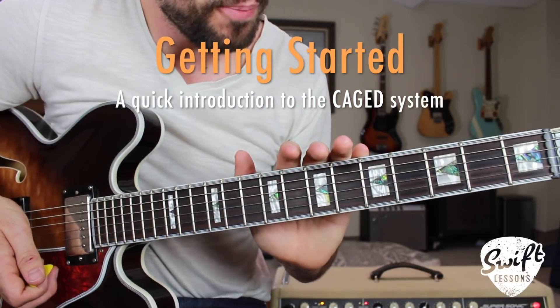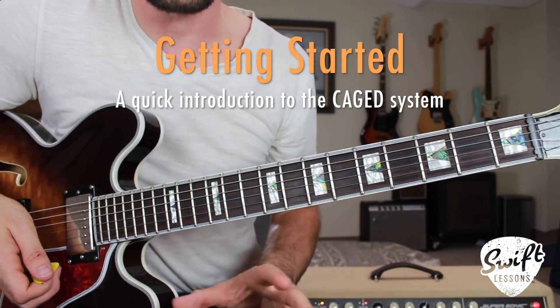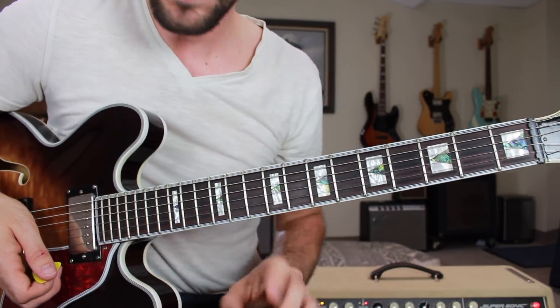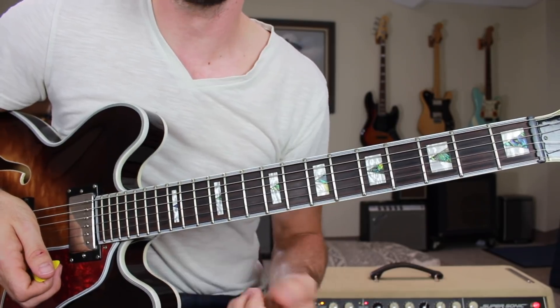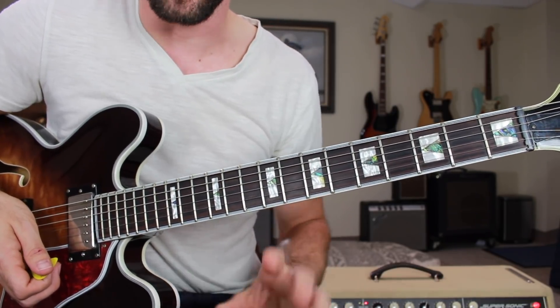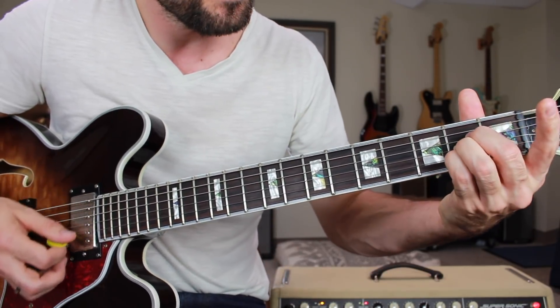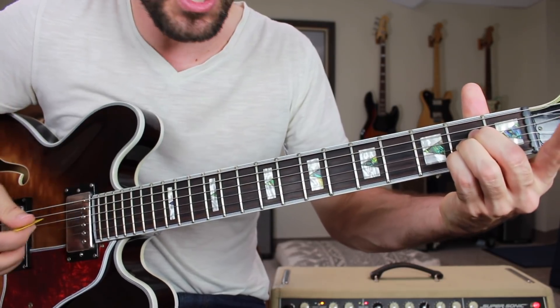Taking a closer look at the fretboard, we're going to be using our CAGED system to find these various pentatonic positions across the fretboard. The basic concept is that a given major or minor chord can be played in five positions on the fretboard. So if you're not familiar with the CAGED system, basically we can play a chord like A major in five different positions.